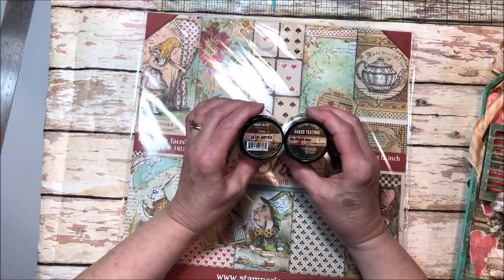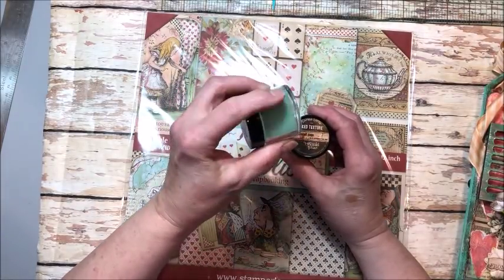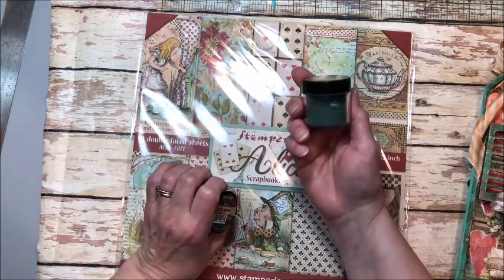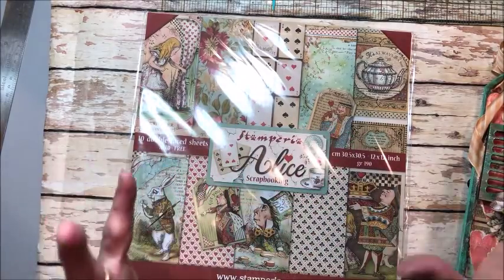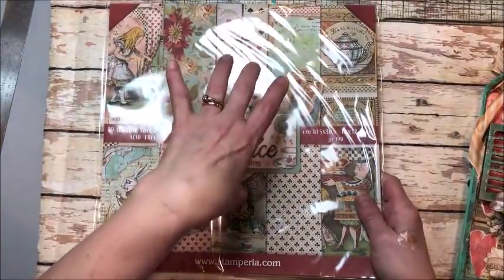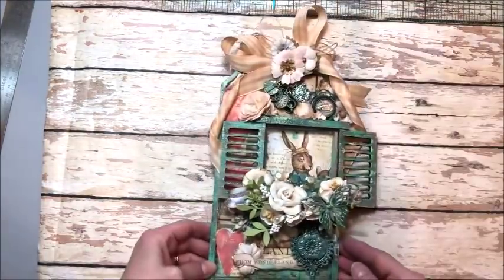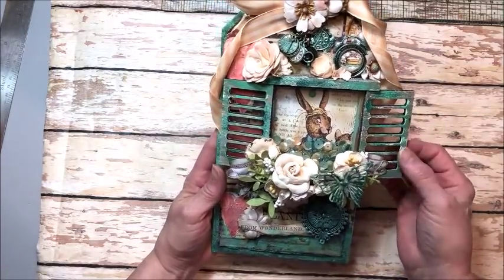I used Seth Apter Baked Velvet in Dusk — that's this beautiful color — and then also the Patina Oxide, which is like a great aging agent that gives that beautiful blue patina. Then Stampa Deus Alice. I actually did not cut one single piece of new paper for this; everything is made with scraps, which is part of what I'm going to share with you today.